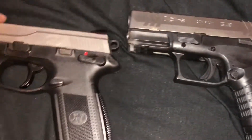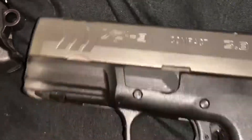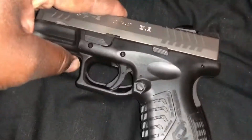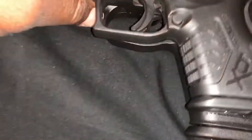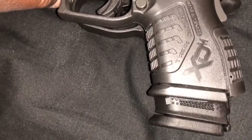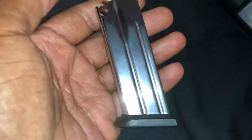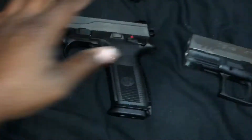Between these two, they're pretty nice — they both shoot nice. The XDM has a different magazine, and if we put this magazine in, it's just a little bit shorter. They're both double-stacked. The FN carries 17, and the XDM's smaller magazine holds 13. But with the extended mag, it carries 19. They're both nice guns — they both shoot nice.